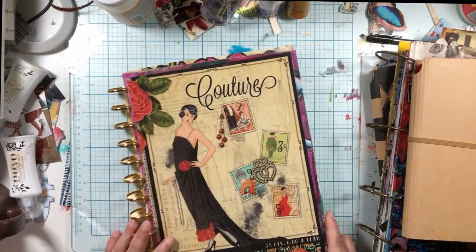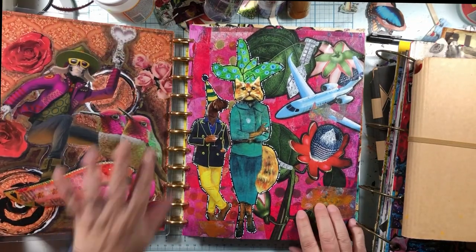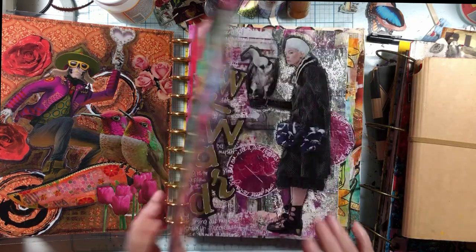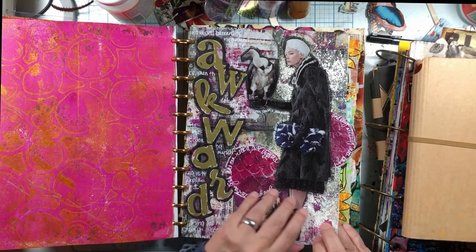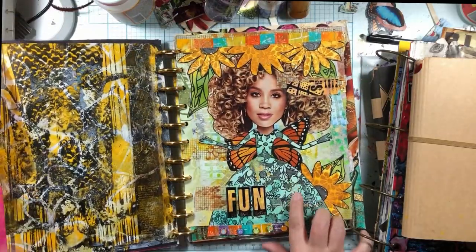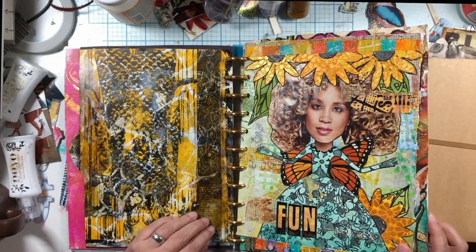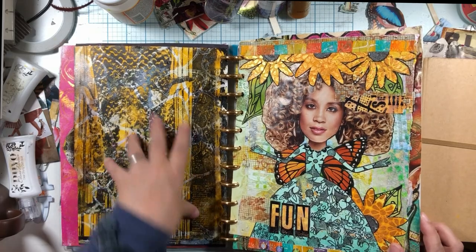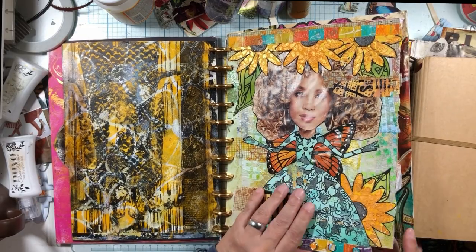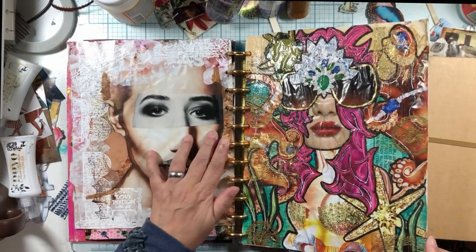This is my real art journal. I use a disc-bound art journal — this is scrapbook paper. I made this design and laminated the cover. This is a gift from a friend. This is my favorite piece I've ever made — a lady with a vulture. This page is from a collage transfer on the gel plate. There's something back there — I think it's a lady but she's upside down. This one is really disturbing; I don't love it, but I like the way it turned out.